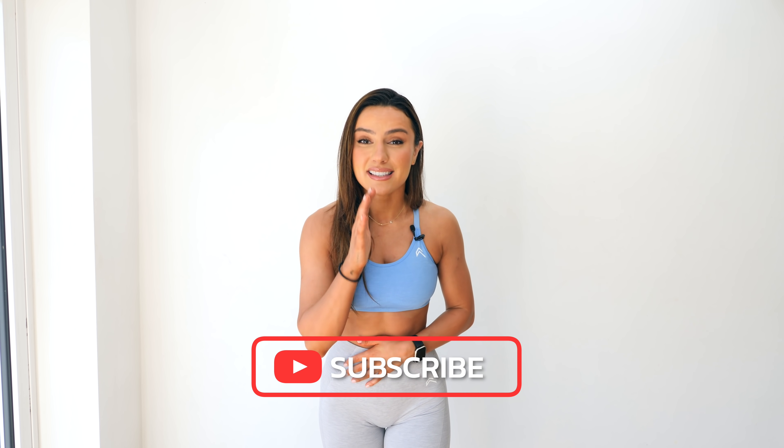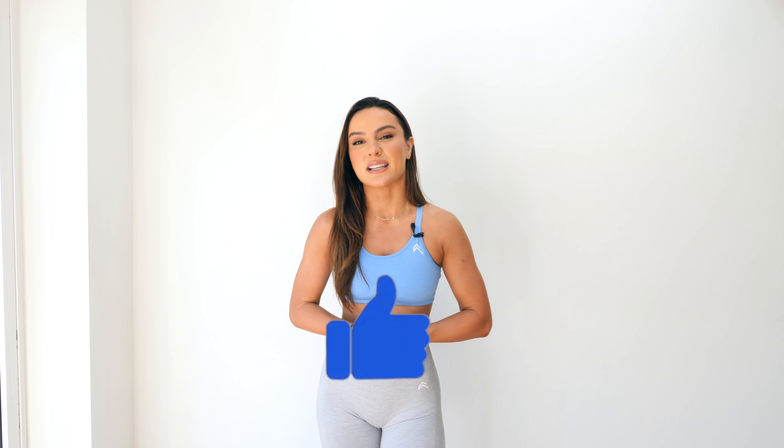No equipment required — do it whilst you're watching Netflix. Tag a friend in the comment below to share this video and challenge them too. It's seven days, five minutes, that's it. No equipment and anybody can do it. So without further ado, give this video a thumbs up and let's get into it.